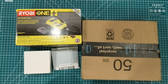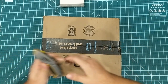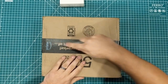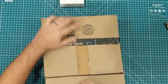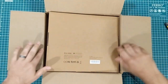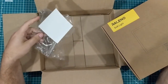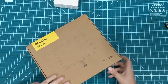Hey everybody, it's a mailbag! The first one we have is from Amazon, and the reason I'm doing this mailbag is because I actually need this. So we're gonna open this thing up — this box is a little bit bigger than I was expecting. They really know how to pack things at Amazon.